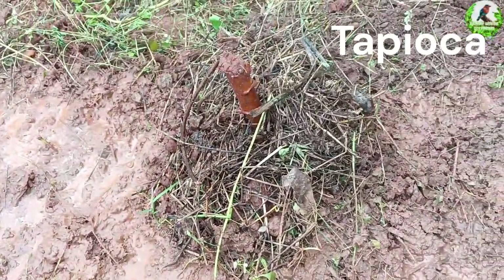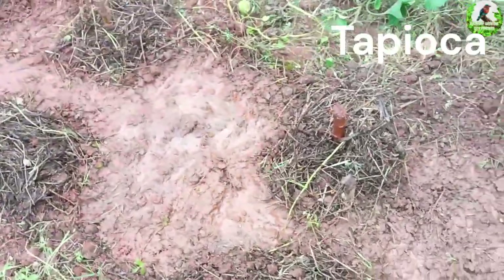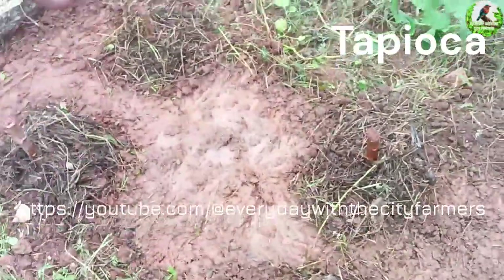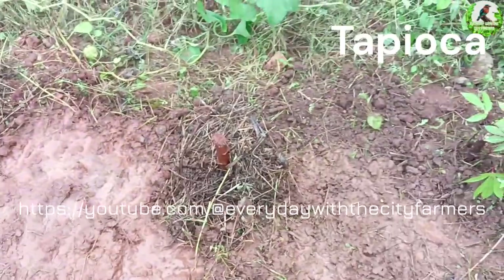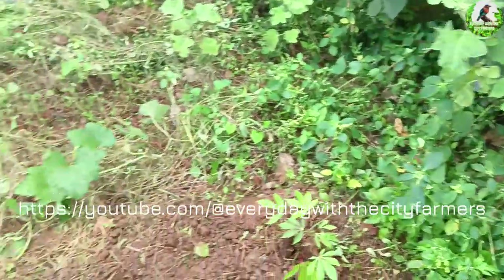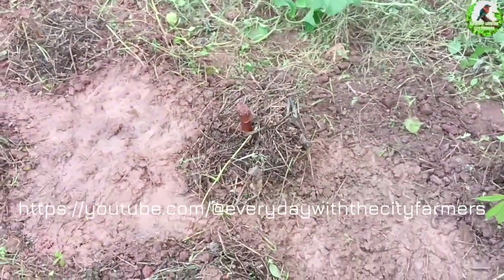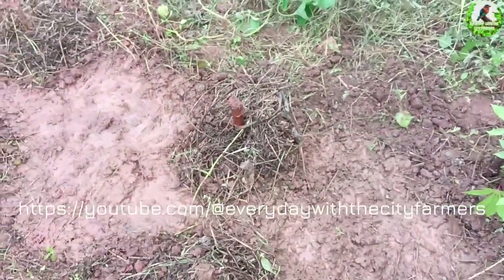Ideally we have to leave a little bit of space in between them when they grow high, but that doesn't make any problem for us. The new ones are five, and apart from that we have about three or four more here and there. We are having high hopes on tapioca.